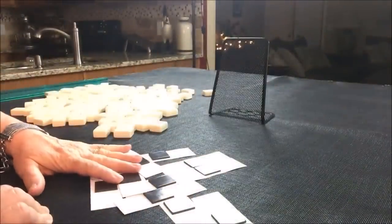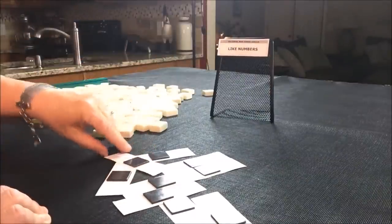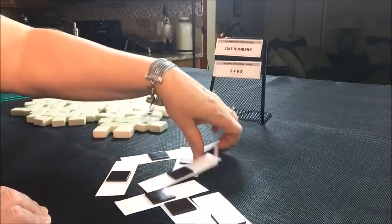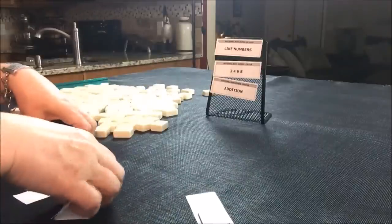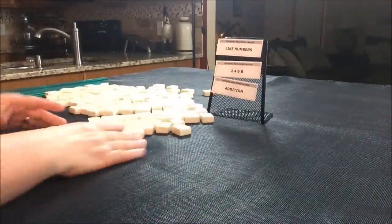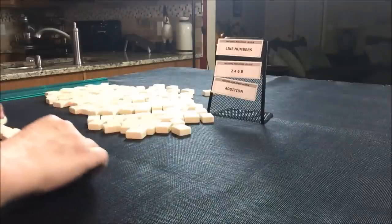I have all my tiles out and they've been mixed. We're going to do three random pulls and try to force a hand in each of those categories. We'll just say we're the dealer, so we'll get 14 tiles.